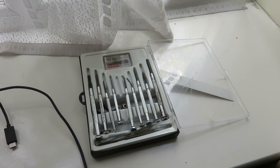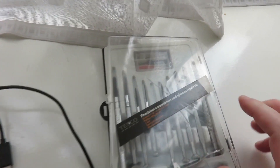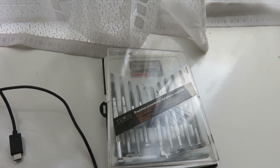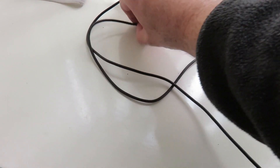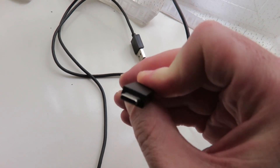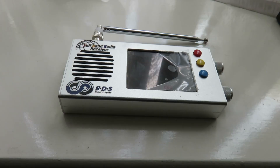I'm now showing the hardware required. Here's the thin screwdriver from a precision screwdriver and glasses repair kit, which I got from my local supermarket — easily available online too. This is the good quality USB cable that came with my Sony PlayStation console: the Type A end goes to your PC and the Type C end goes into your TEF radio. You can also use Samsung charging cables from modern Samsung smartphones.